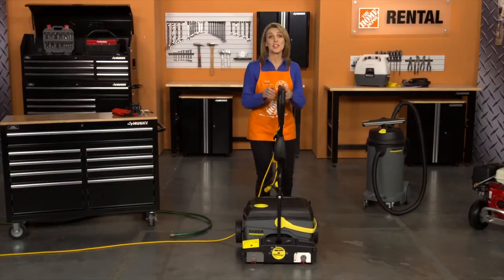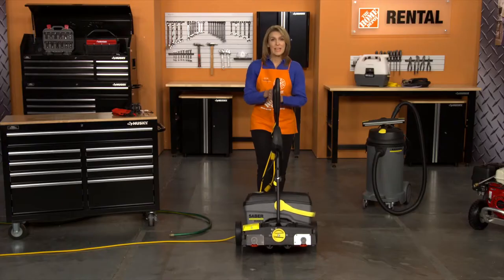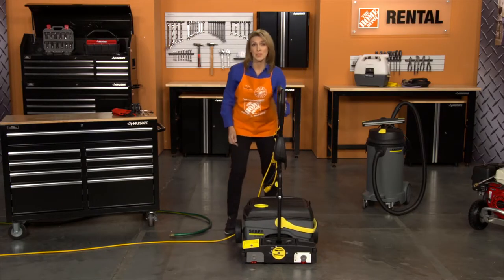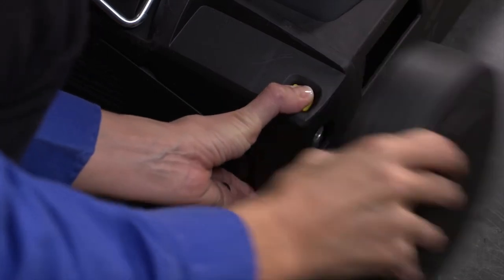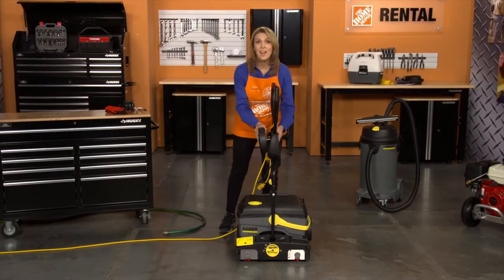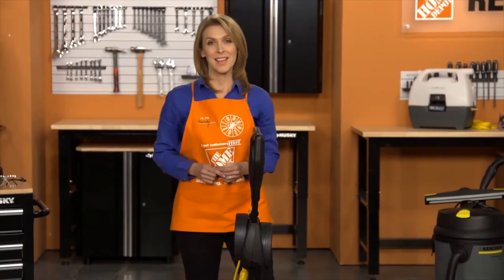Before you get started, make sure that the roller brushes are free of obstructions. If you need to remove the transport wheels, press the yellow transport wheel release button. Then pull out the wheels and push them into the holder on the handle. The wheels are not needed for the cleaning process.